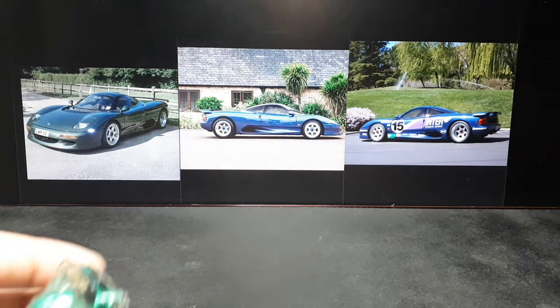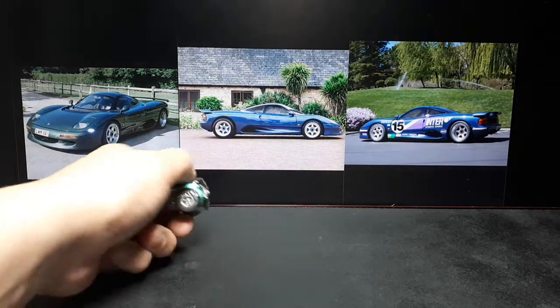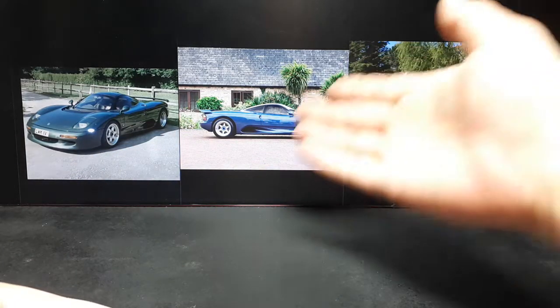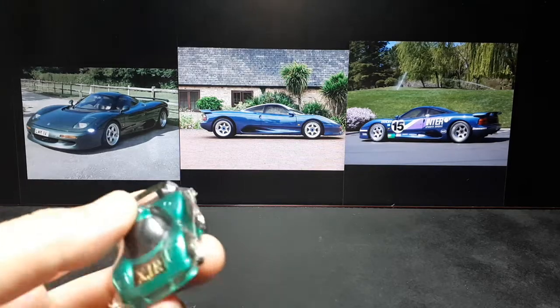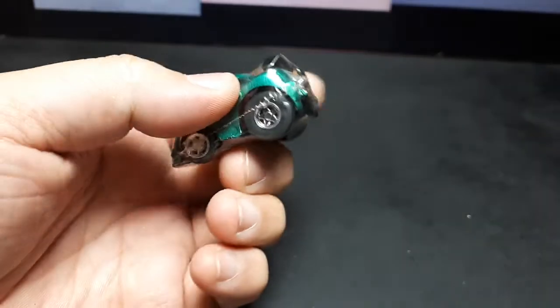Hey ChuroQ Collectors, I think I have a pretty rare one today. It's the Jaguar XJR15. This is basically a street legal race car. As you can see, people raced it and it pretty much looks the same. It has racing knockoff center caps, center nuts. I got the ChuroQ version of it — bought it at the local diecast show.